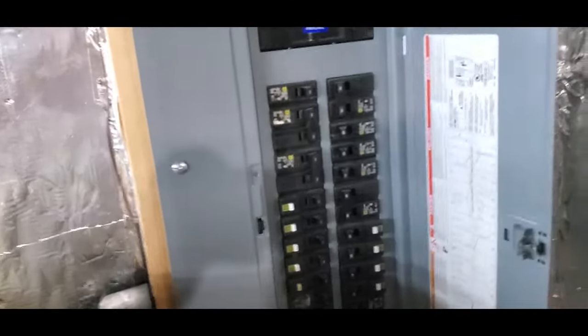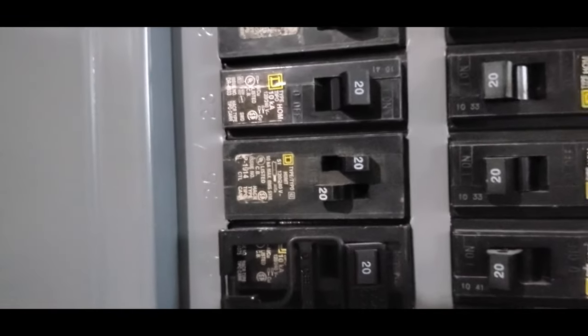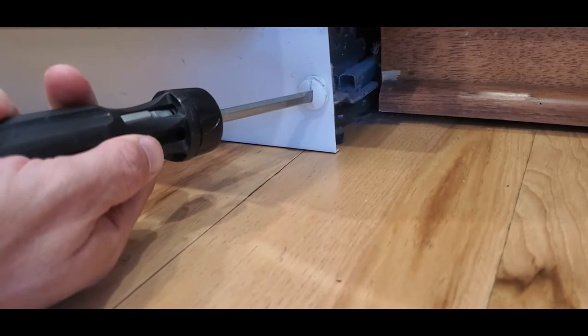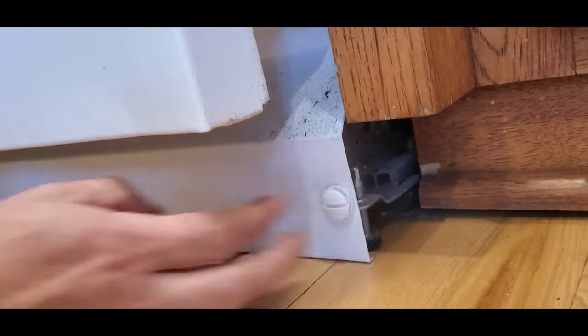Make sure your dishwasher is unplugged or the power is switched off at the circuit breaker. With the power disconnected, remove the lower access panel. Use a flat bladed screwdriver to turn the plastic nut a quarter of a turn, then pull it out. Repeat on both sides.